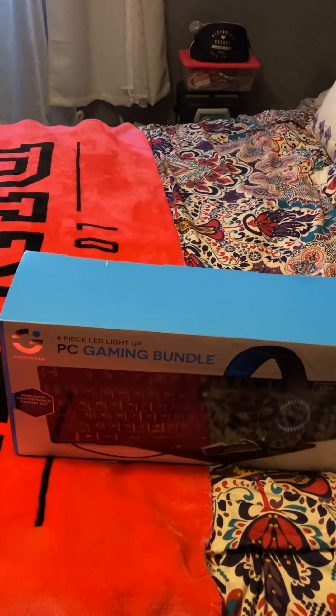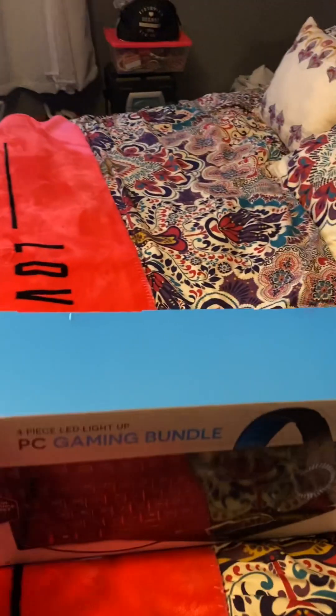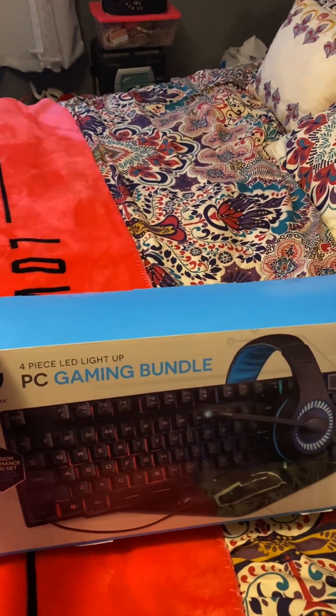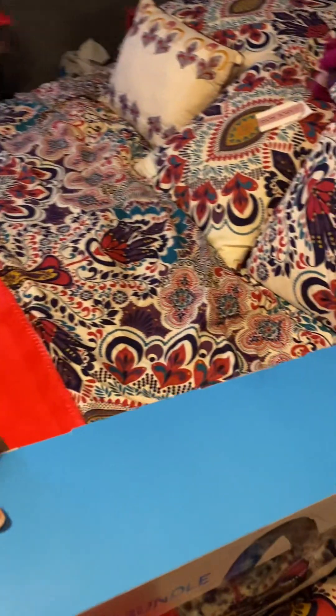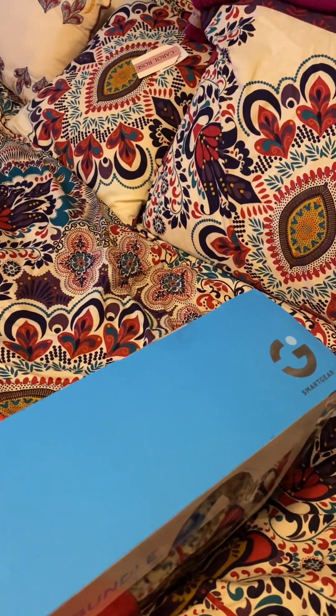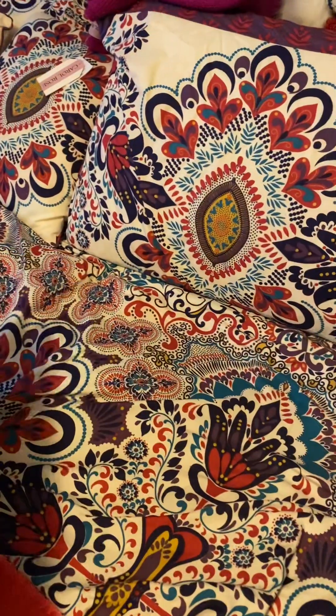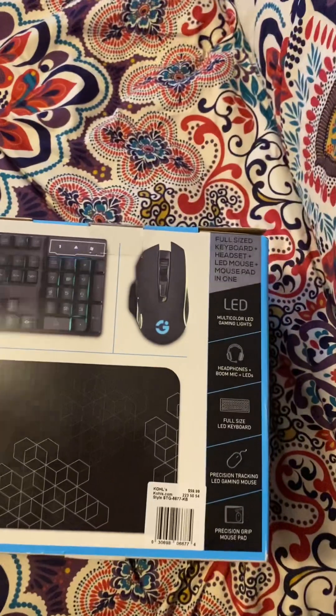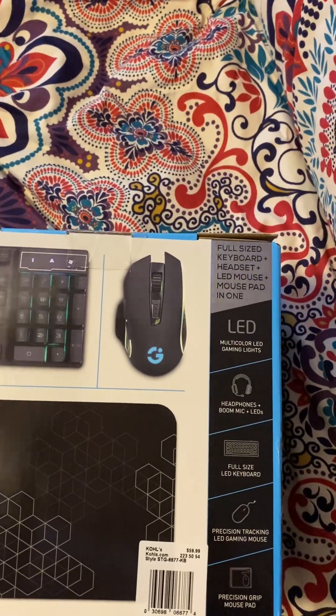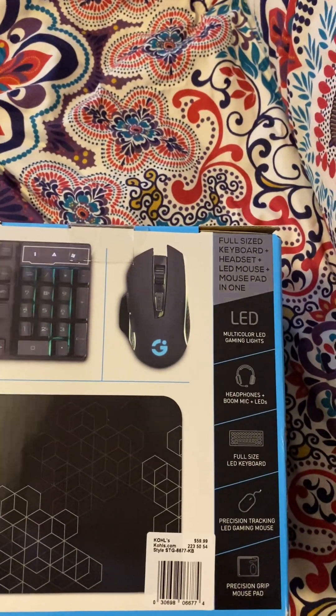Hi guys, it's Jiggy with Debra here. We're gonna open this gaming bundle. Let's see how it actually looks like in person. So this is the back — it's LED multi-color LED gaming lights.